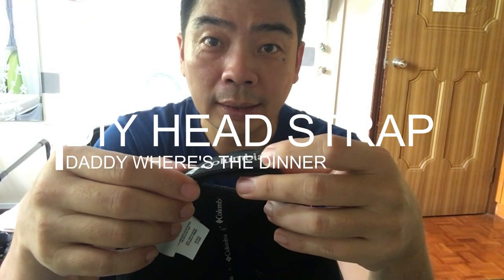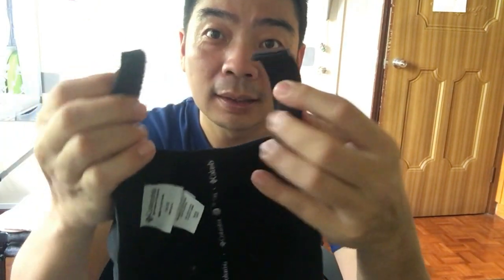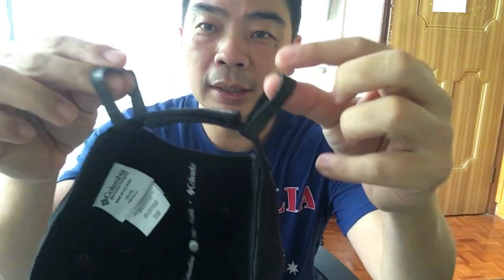The first thing we are going to make is the DIY head strap. Just unfasten the velcro at the back of your cap and then slot in your two rubber strips. Then fasten it, and this shall be your DIY head strap.